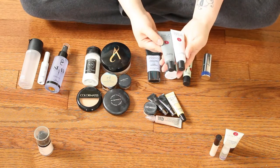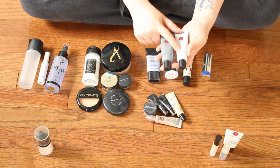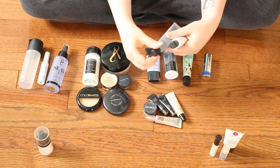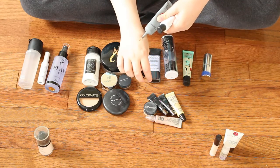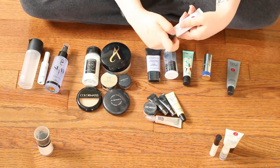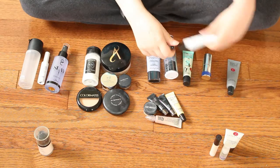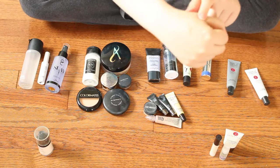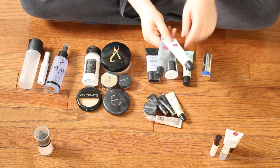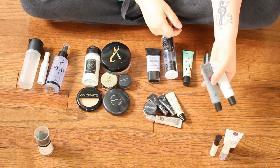I'm going to do these two together since they're both the Makeup Forever Step 1 Skin Equalizer Primers — I have the Smoothing and the Hydrating. The biggest difference is the consistency. The Smoothing one has a thicker consistency, whereas the Hydrating is a more liquidy primer — very much like putting moisturizer on your face. These are primers I absolutely love, so I will be keeping them. But I'm not going to repurchase them because there are some other primers I like a little bit better, such as the Murad and the Becca.